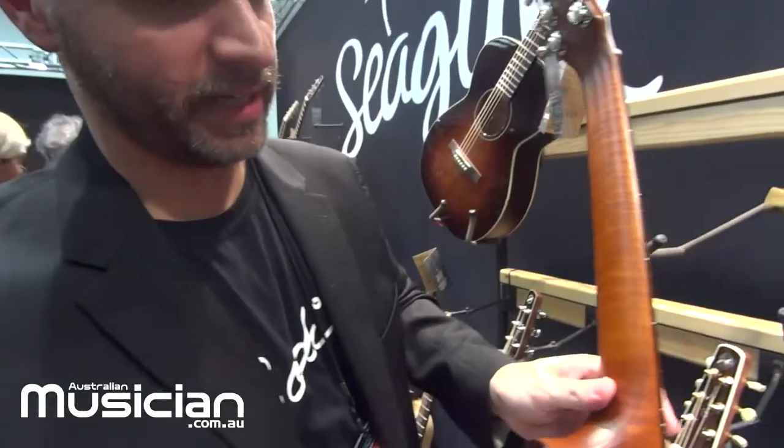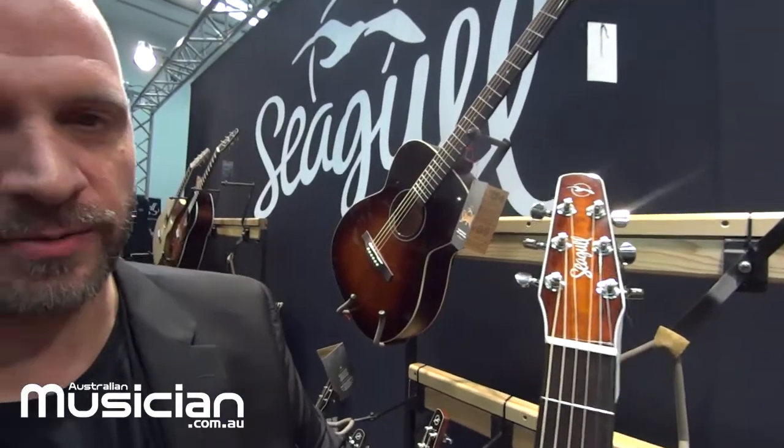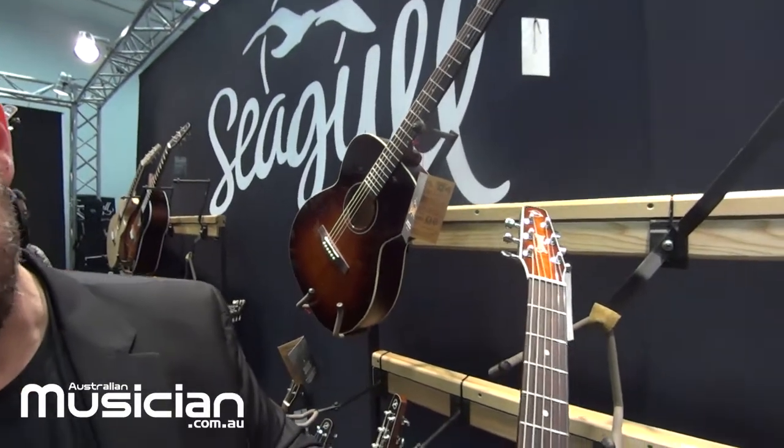It has a silver leaf maple neck and the headstock is different as well — a burst headstock with a burnt umber burst finish — and a Quantum 1T electronic system.